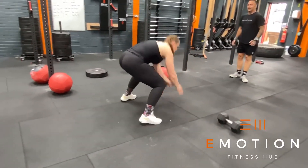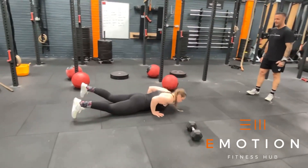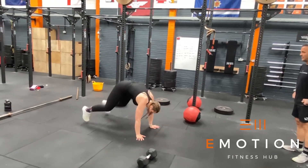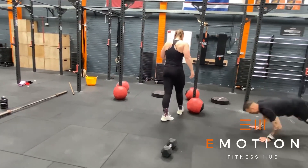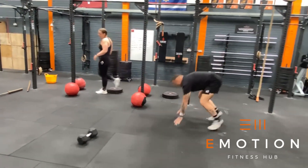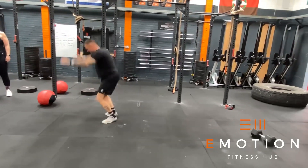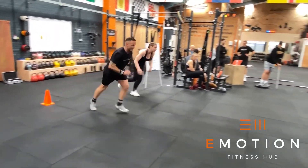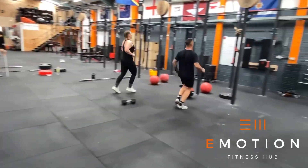Our next movement is burpees, one athlete working at a time. For each burpee our chest must touch the floor, we come to our feet and we must jump and bring our hands clearly above our heads with our hips at full extension for each rep. Any time left over in the three minute window and the team will complete as many team shuttle runs as possible.